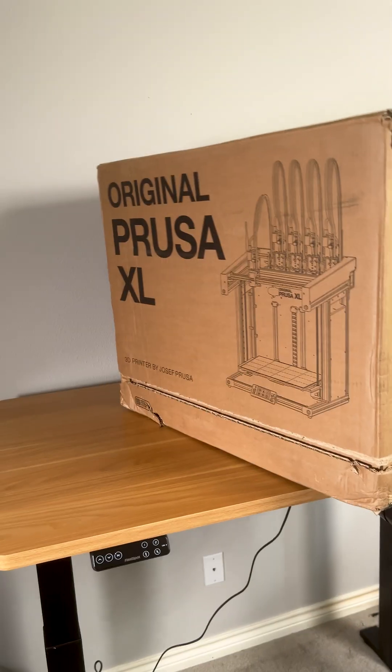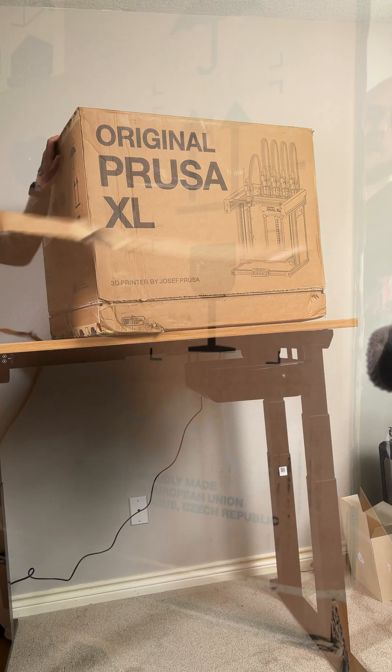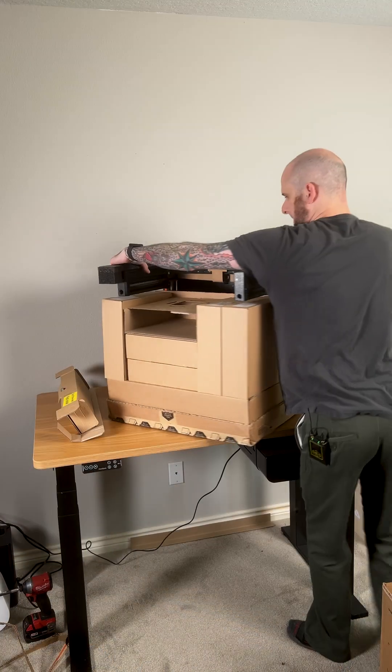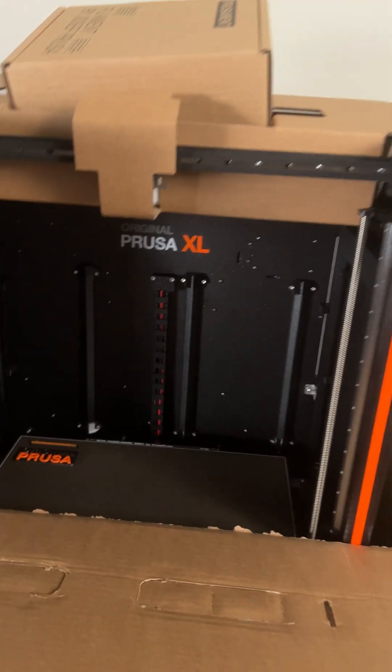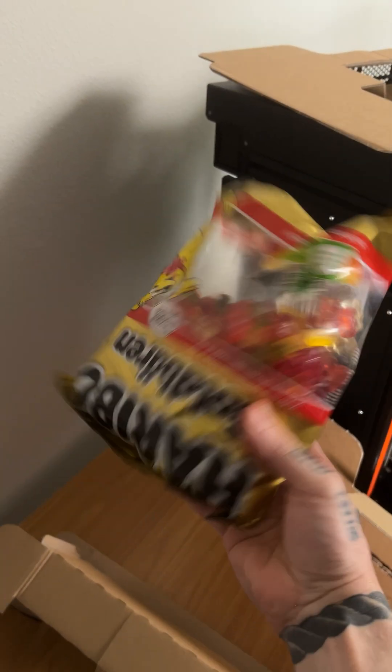Inside this box is the five-tool version of the Prusa XL Tool Changer 3D Printer. Let's get it out of the box. This machine is definitely no joke to move around, but the packaging is really well designed to make maximum use of the space to hold all the parts, filament, and the all-important big bag of Haribo gummy bears.